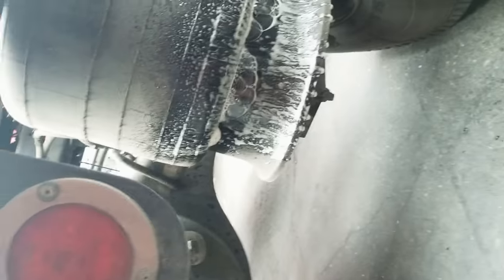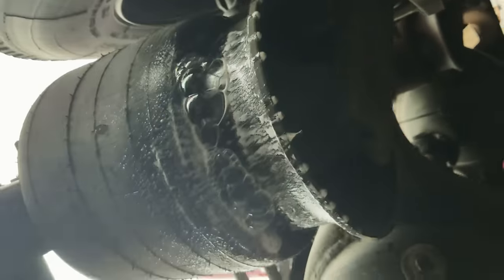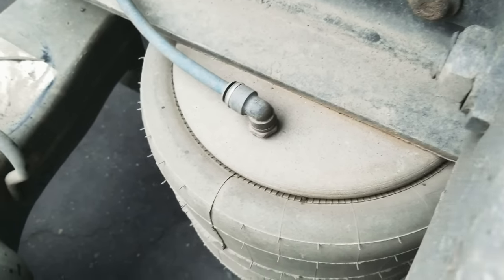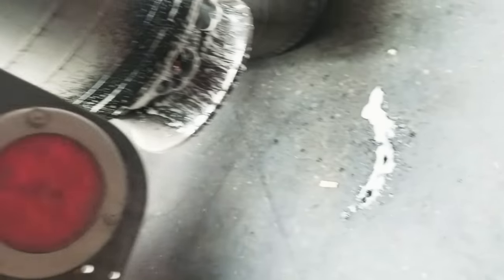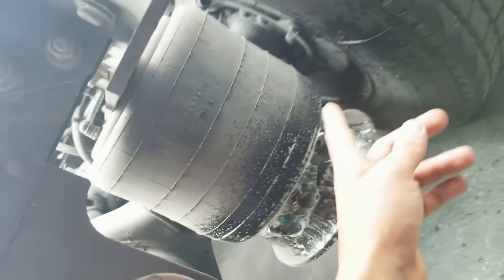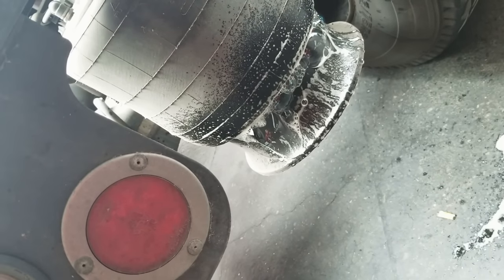So the next step is to release that bolt — or nut — under there, and another one right here, and also these airlines. First I raised the truck, and then I'm going to put something under here, like a support, so it doesn't go back down on me. And then I'll go from there.